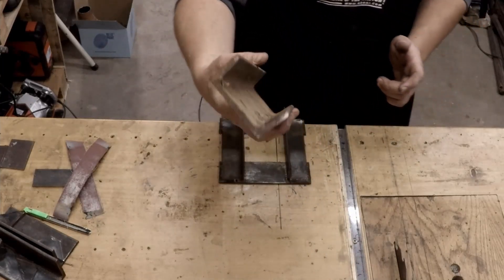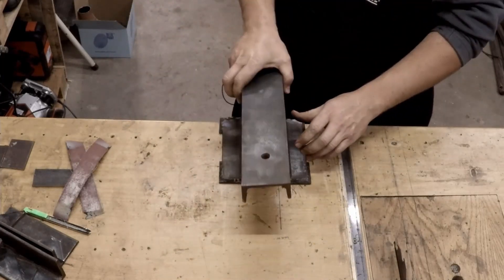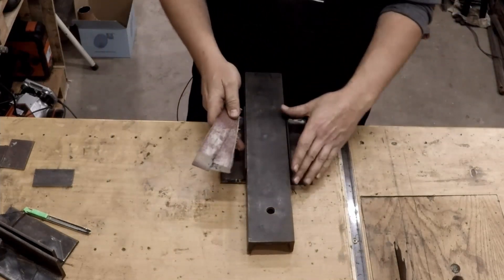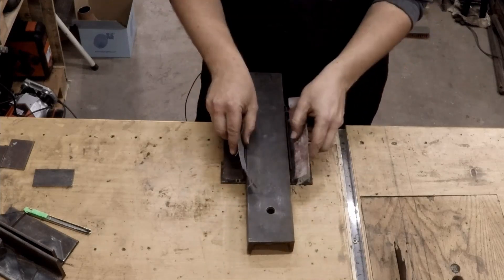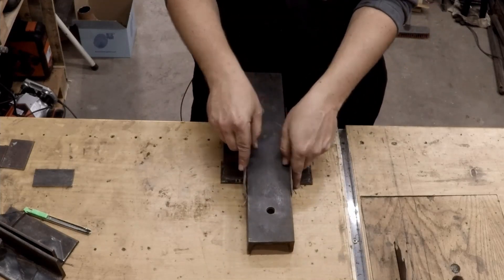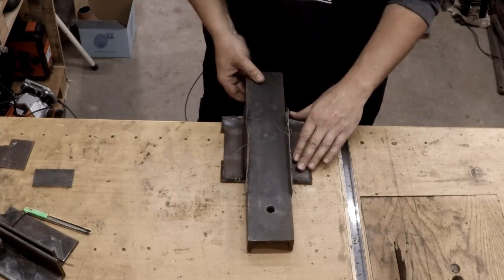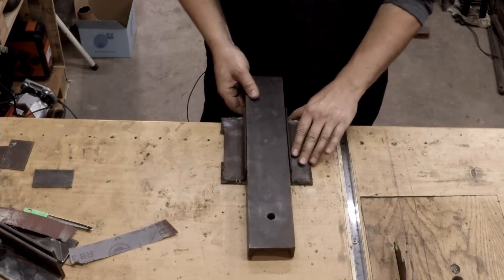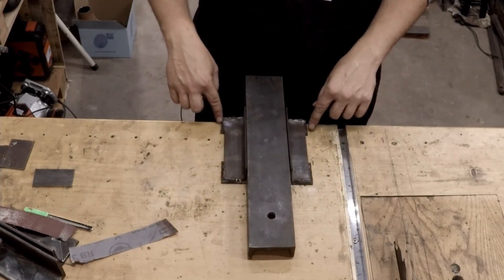For the main part, I've taken a piece of U-channel or channel iron and put it down between those guides. To get the right spacing, I used an old piece of sandpaper — it's very thin — just as a spacer between the angle iron on the sides and the channel, so it would have a nice gap to slide and not be too loose. After clamping with the spacers, I welded everything in place so it's nice and square.